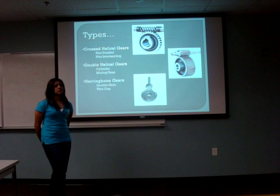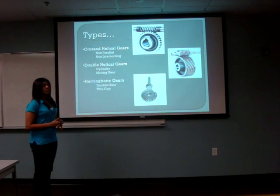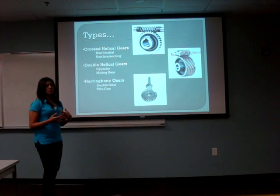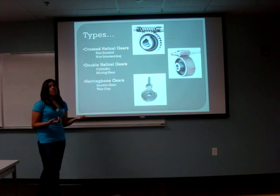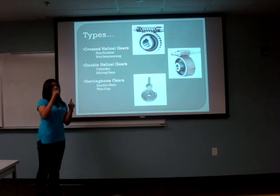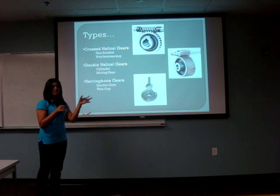There are three types of helical gears. The first one is the cross helical gears, which are used for non-parallel and non-intersecting components. The second one is double helical gears, which is a cylindrical gear where the teeth use a mating gear. The third one is the herringbone gears, which is a type of double helical gear. It uses a right-hand helical and a left-hand helical at opposite ends to each other, which creates a V-shaped surface around the gear, with a thin gap in between the right-hand helix and left-hand helix.